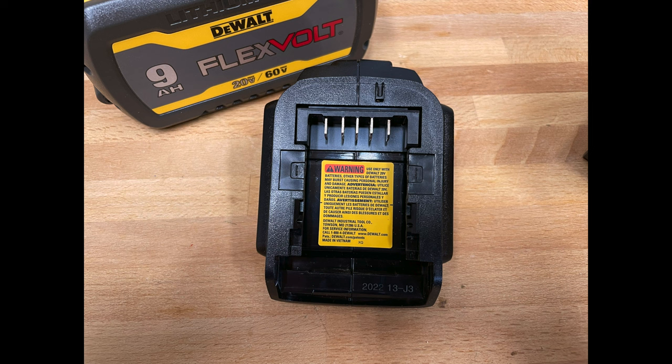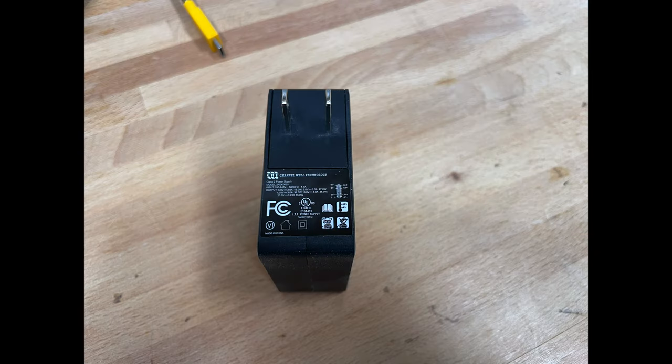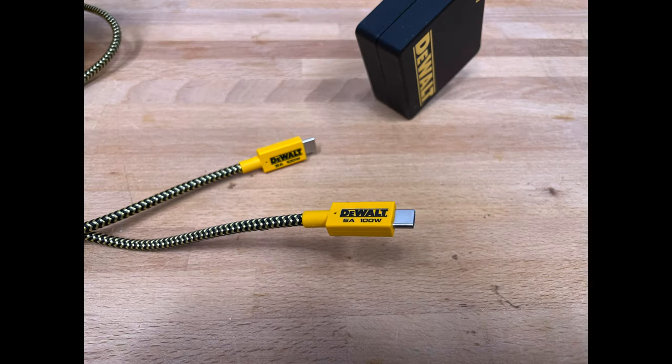It is a 20-volt max tool. The USB-C port has power delivery function and the USB-A port supports up to 12 watts max. It has a few LEDs that indicate the state of charge. It is backed by DeWalt's standard three-year limited warranty, one-year free service contract, and 90-day money-back guarantee.